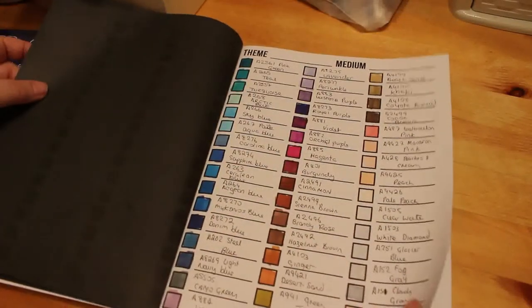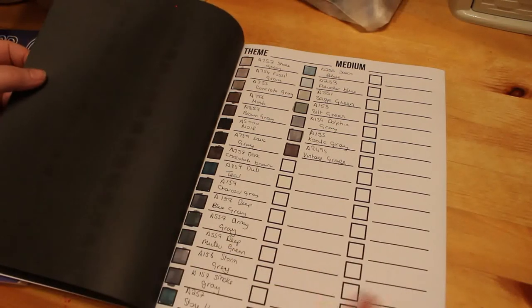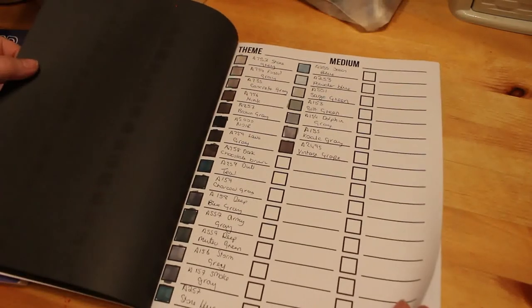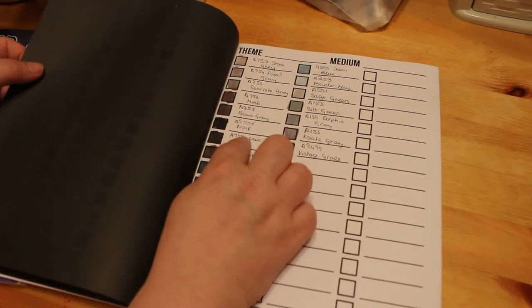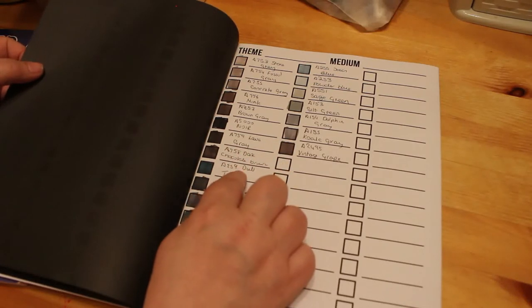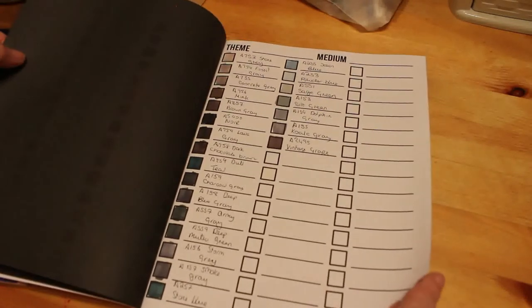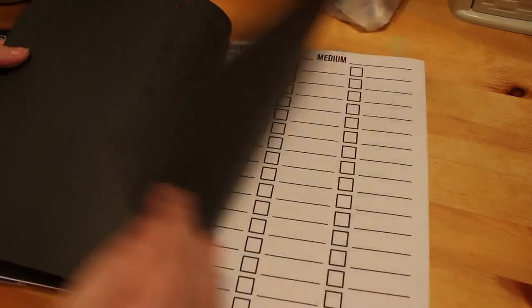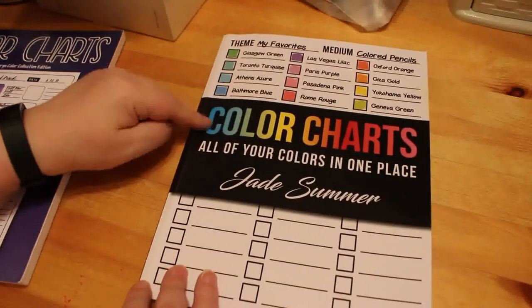When I get the Arteza skin tones I'll probably start a completely new page for them, and leave spare pages for the grays and skin tones. I can also swatch the Arteza Twine markers, the Arteza pencils, and so on — this book is literally just going to be for Arteza products because I do want to get more of them.